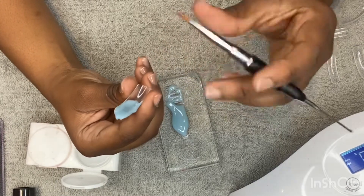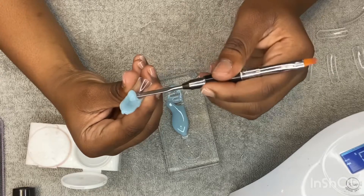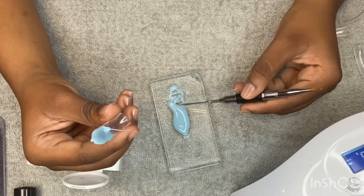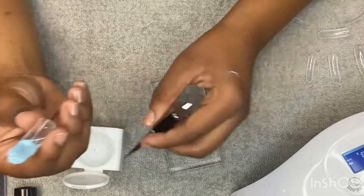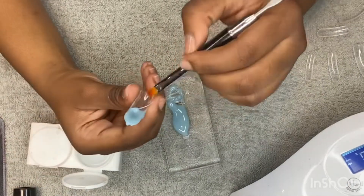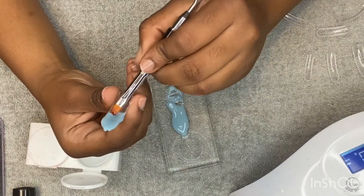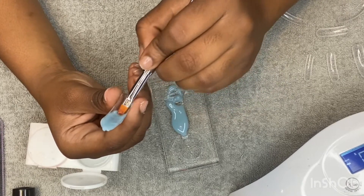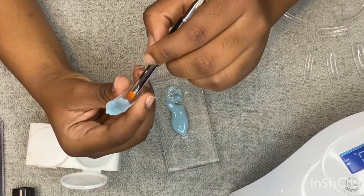If you add too much poly gel you just have to scrape it out and reform your nail. As I've said before, this poly gel is a little bit stickier than the poly gel that I'm used to, but it is still great poly gel, so I have to use more slip solution — or alcohol, whichever you prefer.